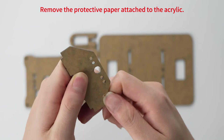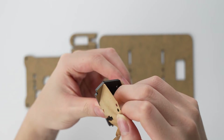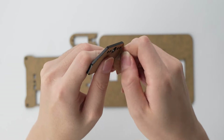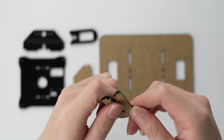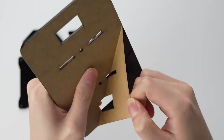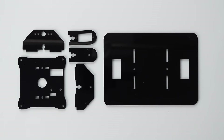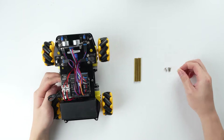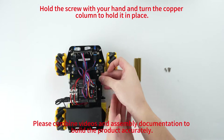Remove the protective paper attached to the acrylic. Please combine videos and assembly documentation to build the product accurately. Hold the screw with your hand and turn the copper column to hold it in place.